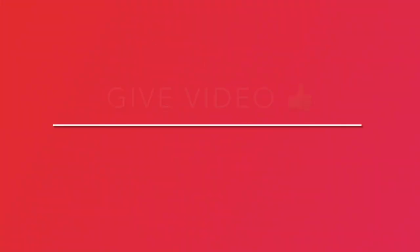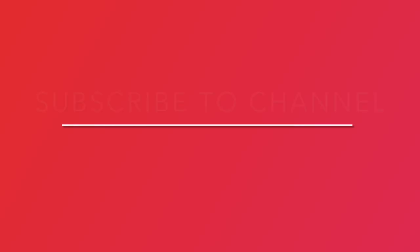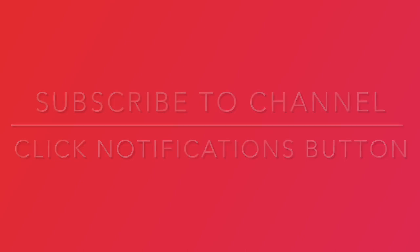If you have enjoyed this recipe, give it a thumbs up and share it with your friends and family. Also, help support our channel by subscribing and clicking the notifications button.